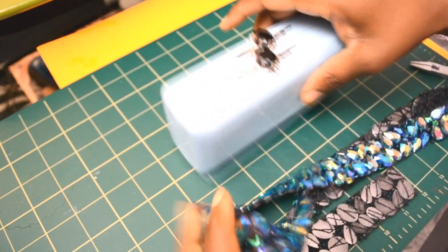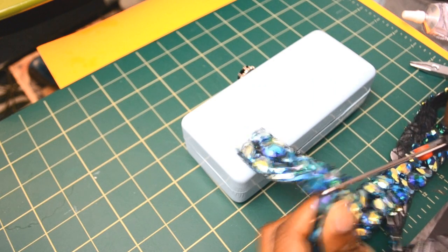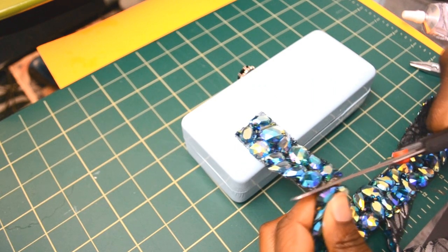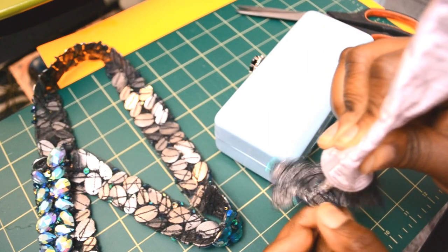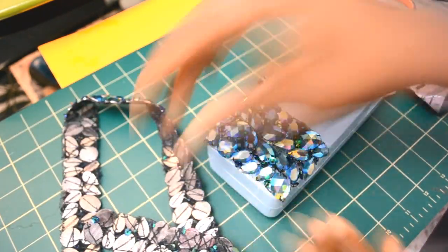With your trim, you want to start placing it down at the front and back of the eyeglasses case. Leave the top open and the bottom open — that will be space for you to create the ruffle. Just glue the trim down into place with the E6000 glue and let it dry.